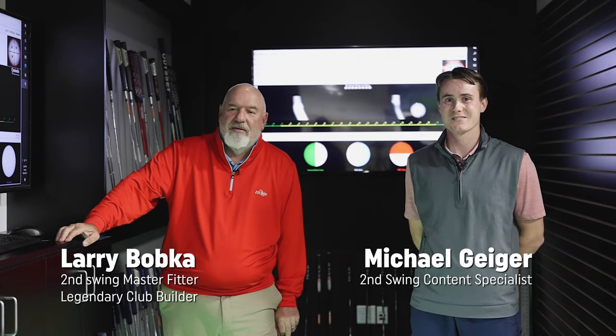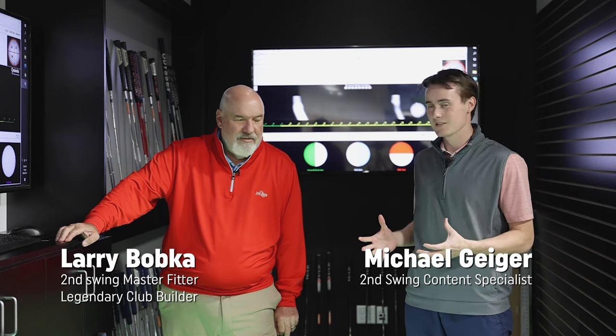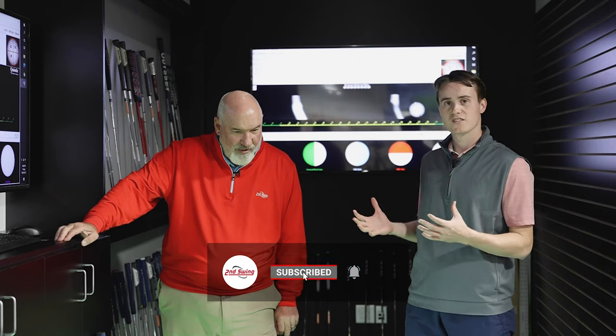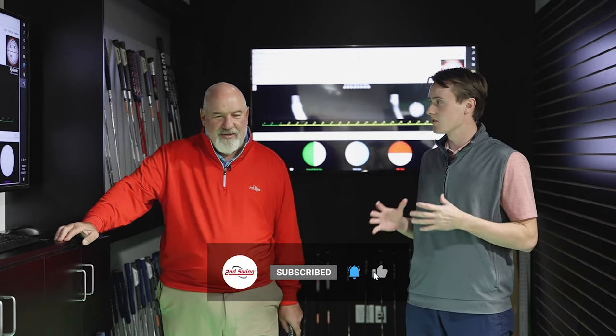Hey golfers, Michael Geiger here with Second Swing. I'm back with Larry Bobka. We're in the Quintec lab at Second Swing Minnetonka and we're talking about face inserts on putters. What is a face insert? Why is it important? Why should golfers at home care about face inserts?